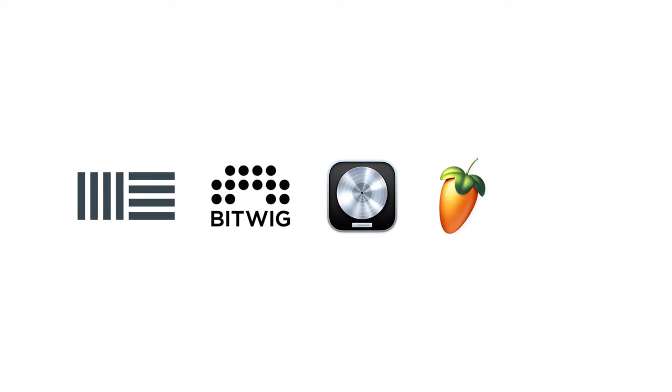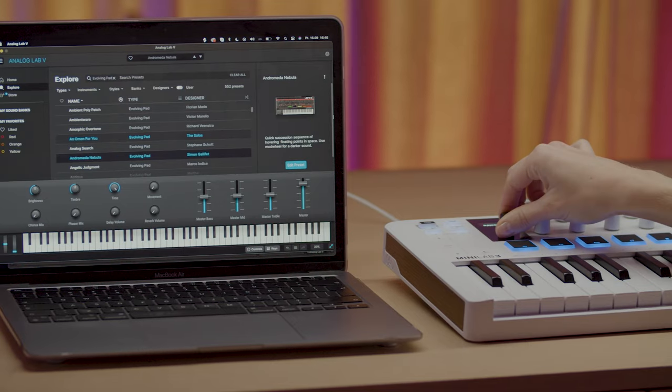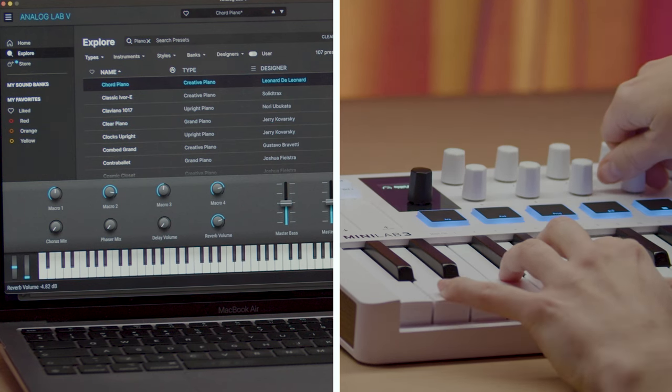What's great about working with Minilab 3 is that once you plug it in and fire up your DAW, it will be instantly linked to all the useful settings and controls thanks to custom mapping with Ableton Live, Bitwig, Logic, FL Studio and Reason. This means that Minilab 3 can control both your DAW and your sound in Analog Lab with its pads, knobs and faders so you can tweak settings without even touching your mouse. You can find out more details on the integration in our dedicated tutorial series on our YouTube playlists.